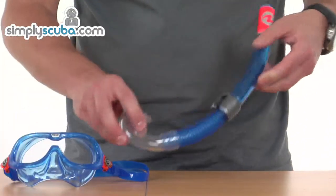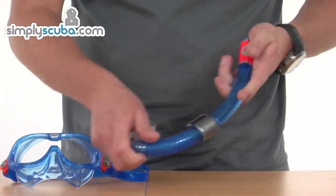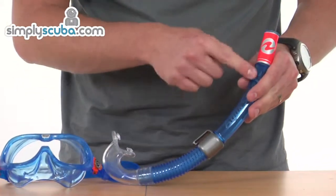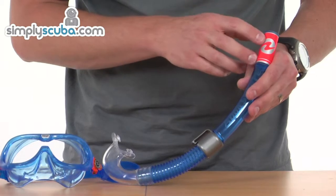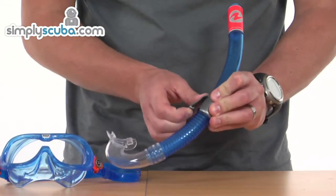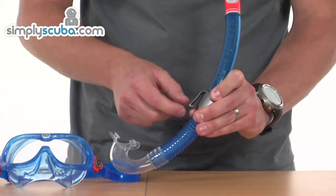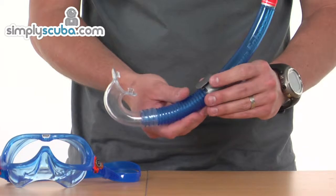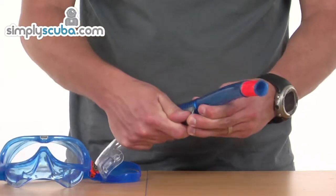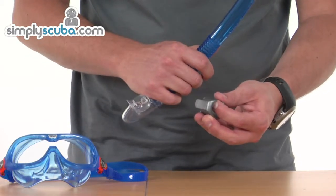Looking at the snorkel, it's a very simple snorkel but again very flexible and very difficult to break. The top has a high visibility orange colour. The mask strap retainer is very simple but effective — just lift up the clip, pass the strap through, and it locks into place. The whole thing can be removed by pushing it off the snorkel, so once it's on, you can leave it on the mask itself.